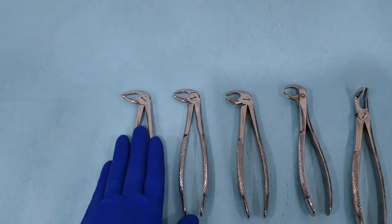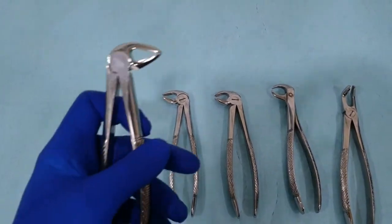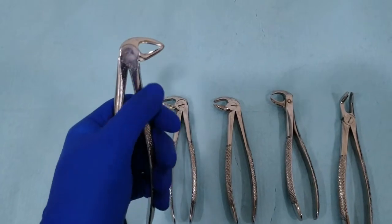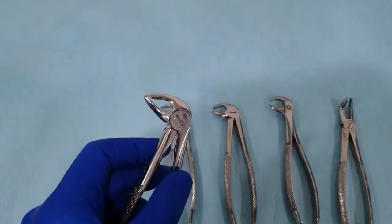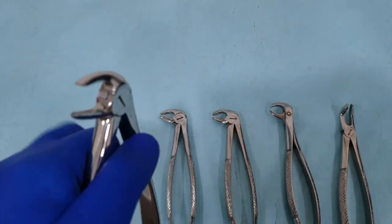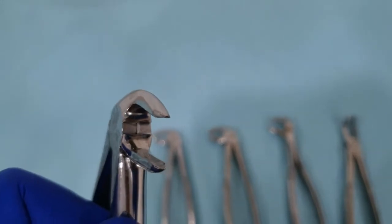The first extraction forceps is for the mandibular anterior teeth. It has narrow beaks that are closed with no spacing between them when we firmly close the handle. If we open it and have a closer look, it is smooth and rounded from both sides.